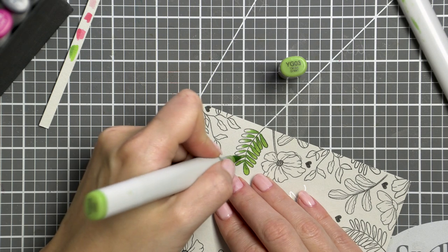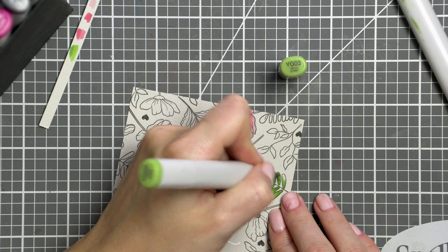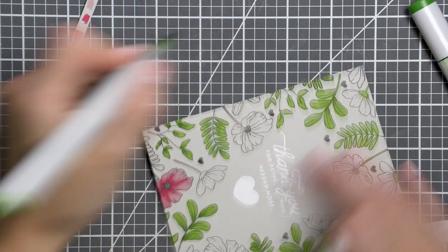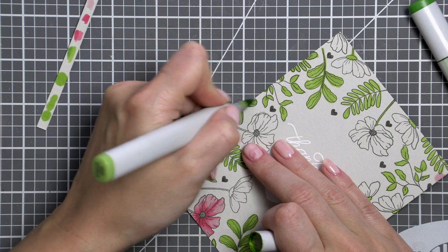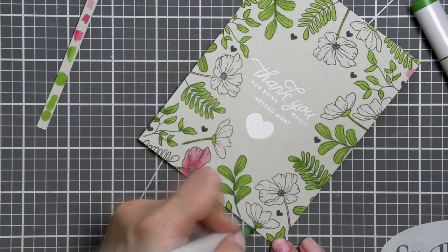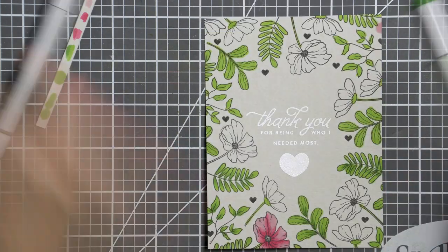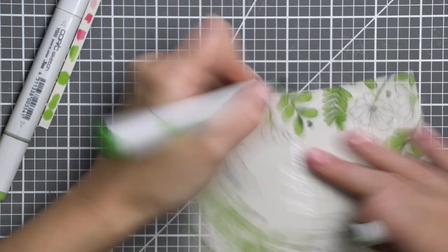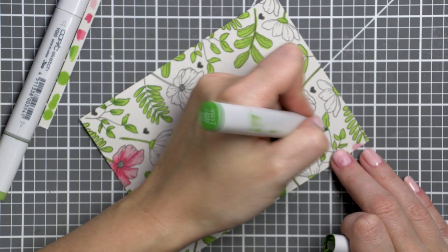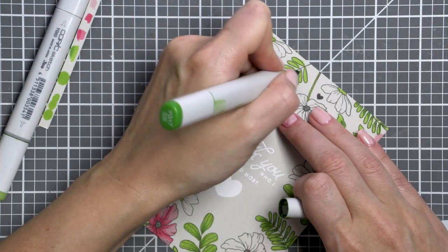They will not look the same as when used on white paper, but they will still give you some color. I would not recommend trying this on dark colors of cardstock as the markers will not show properly — they will just darken the paper and not add much color. But you should be safe coloring on light colors of cardstock and also on craft paper.